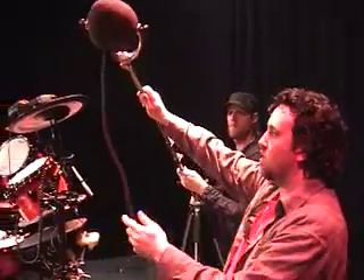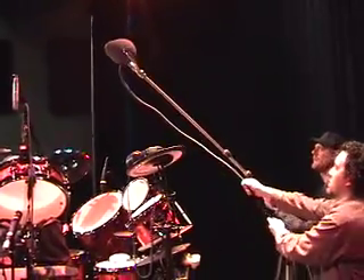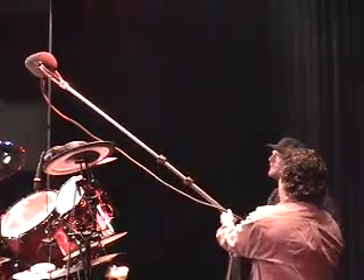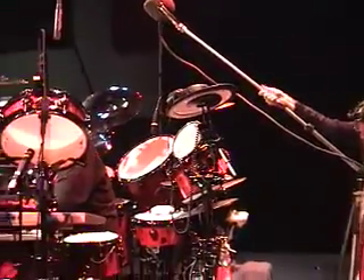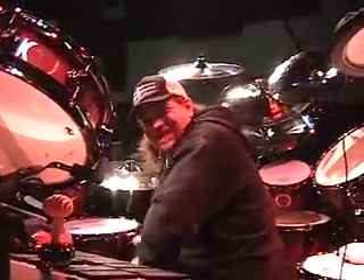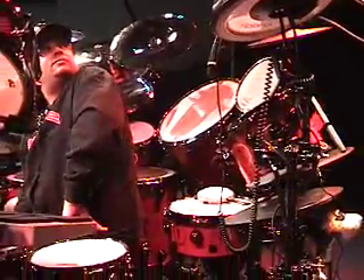We're just setting this up to get the perspective of Neil Peart, so you can hear what it sounds like to him. This is Nick Rasculanex — did I say it right? Close. And Nick is just getting the drum set up here for Neil.